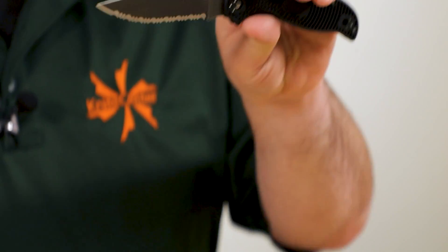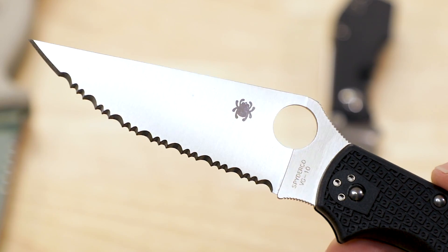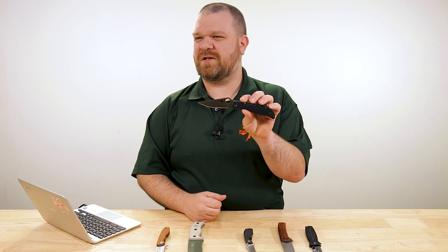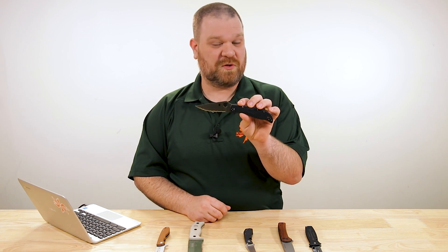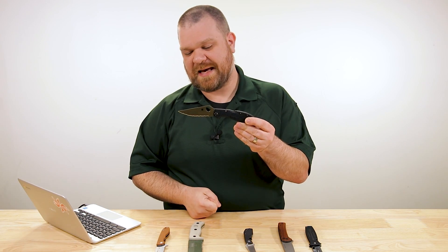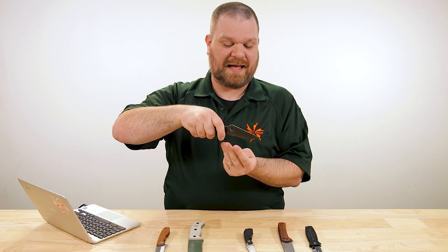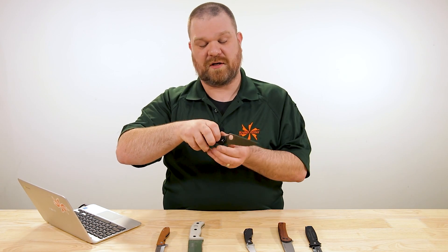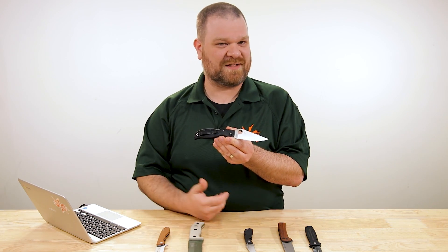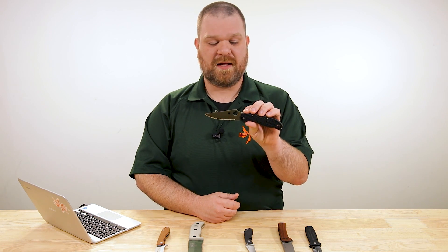There are certain areas where serrations absolutely will hold an advantage — and I'm not necessarily talking about the longevity of the edge, but the actual cutting interface itself between the blade and the medium. For instance, thick slick sisal rope or thick manila rope can pose a bit of a problem to a finely sharpened plain edge, especially with a mirror polish. If you're drawing along in a slicing motion, the serrations are going to grab into that material better and give more edge a chance to cut through at a given time. The same type of thing applies to anything where an edge might slip, such as hard rubber. Absolutely there's a use case scenario for this. Will a plain edge get the job done? Yeah, most of the time.